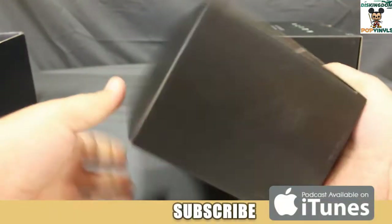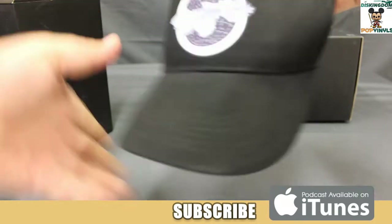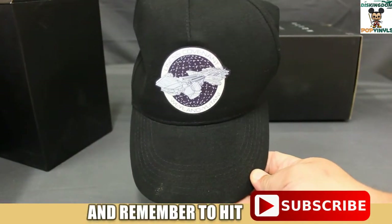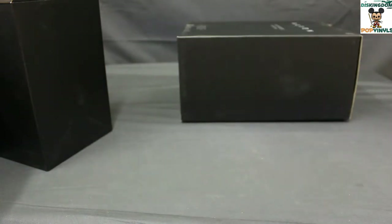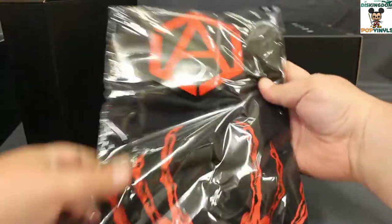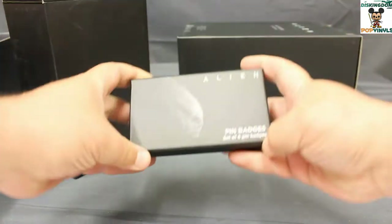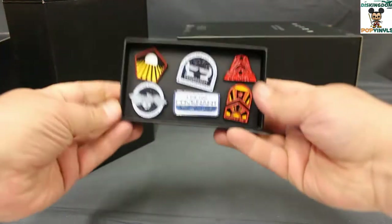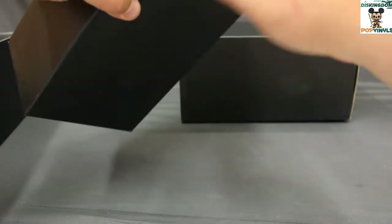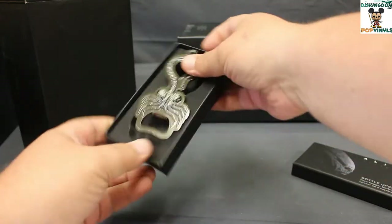Starting off with the smaller box — first up we have a hat, the U.S.S. Covenant, like a hat for the ship's crew. Then this looks like the t-shirt, a Facehugger t-shirt — Covenant. Then pin badges, a set of six — some very nice pin badges here, we'll take a closer look at those later. And then a bottle opener — Facehugger bottle opener and keychain.